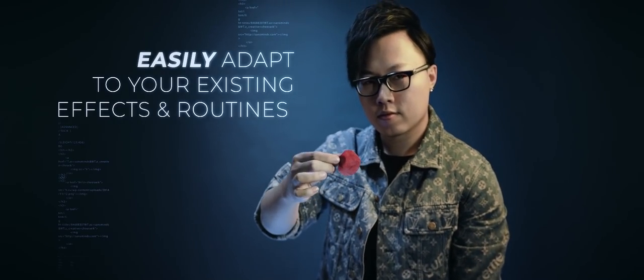Comfort: the device is designed in a way where your finger is never close to the source of ignition, so you have more than enough time to let go of the flash paper and allow it to burst.